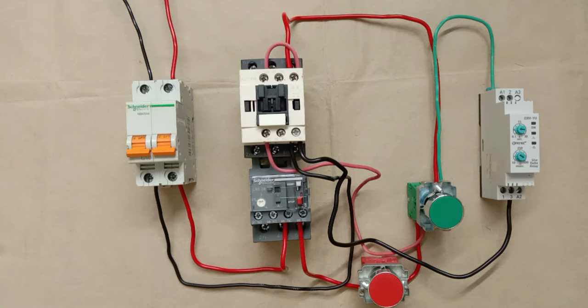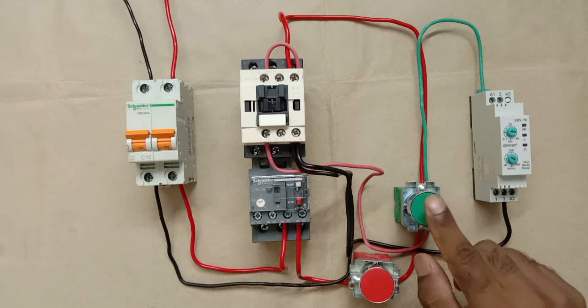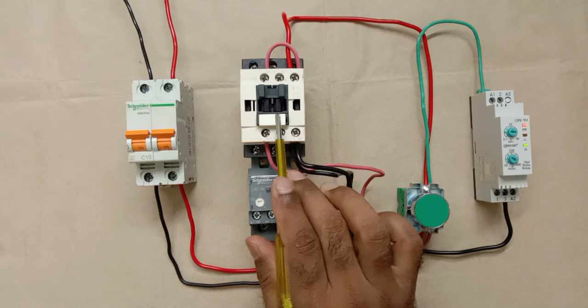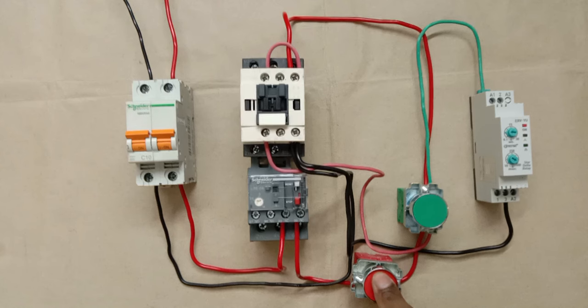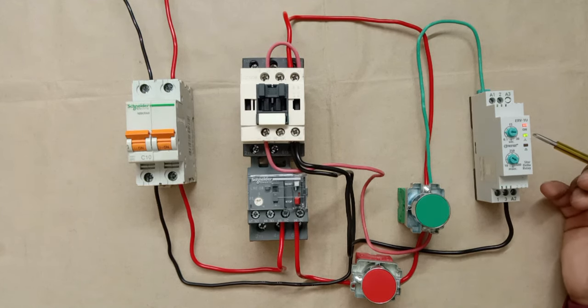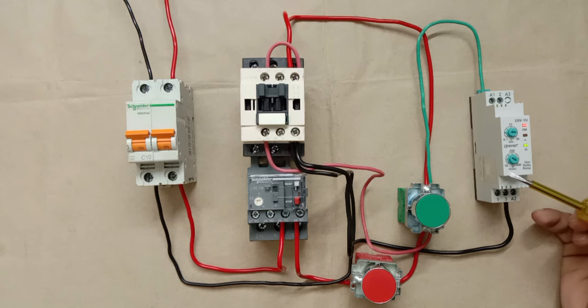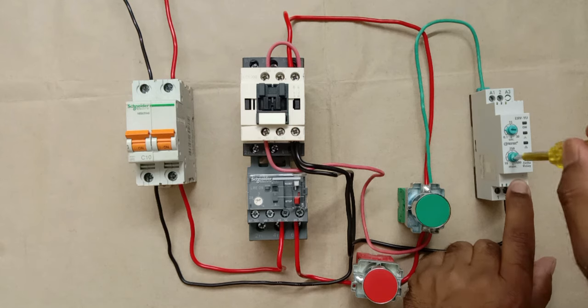Let's test again by turning on the power supply. I turned on the MCB and pressed the push button. As you can see, the timer turned on and the contactor also turned on. At starting, the star indication is glowing. After some time, the delta indication starts glowing. This timer takes 500 milliseconds transition delay to convert from star to delta. You can reduce this by rotating the knob.